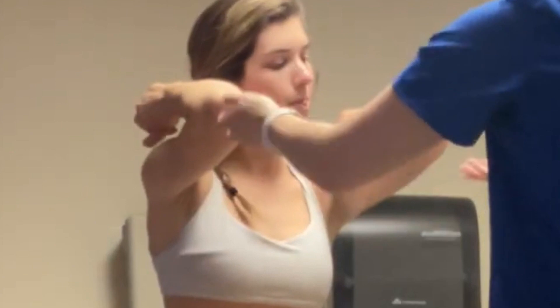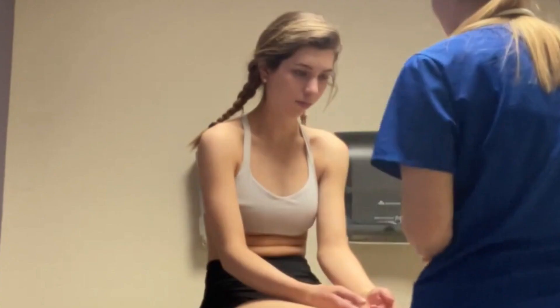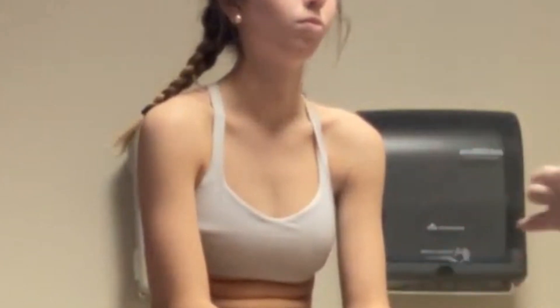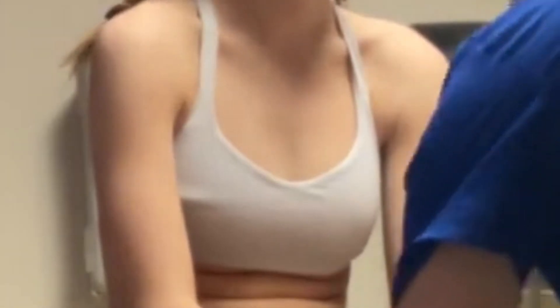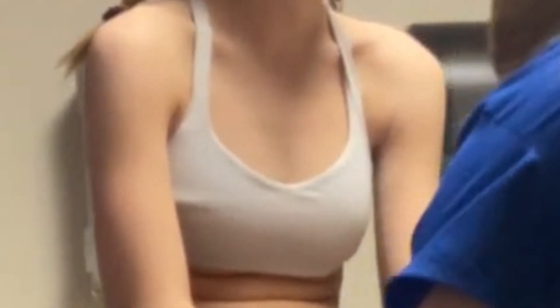I'm going to go ahead and sign off. Very good. And that will end the exam. Thank you so much for coming to have your cardiovascular peripheral vascular examination. I really hope you enjoyed it. I hope you have a whale of a day and a good rest of your night. Thank you. Goodbye now. Thank you so much for watching.